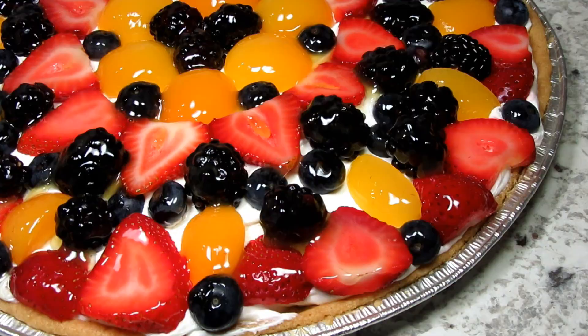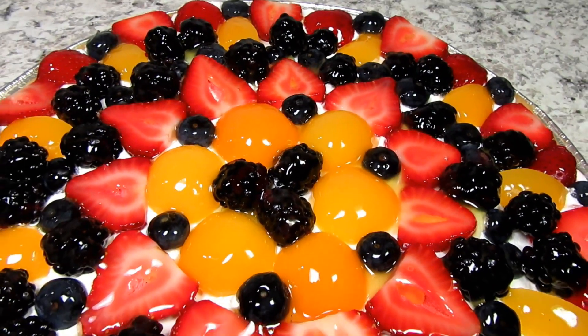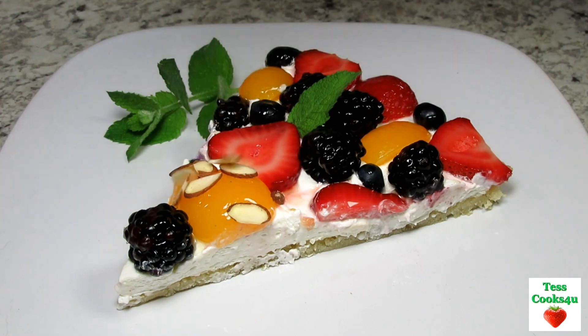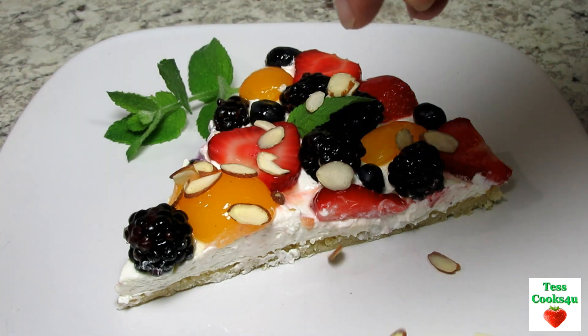I don't have to tell you how delicious and refreshing this fruit pizza tasted. The sugar cookie crust is a great sweet base. The cream cheese layer holds everything together and you can taste all the refreshing fruits. I hope you give this dessert fruit pizza a try and enjoy!